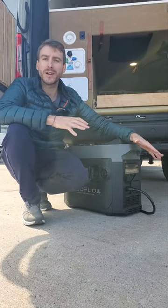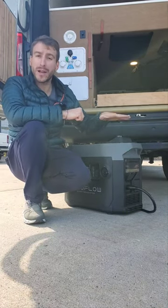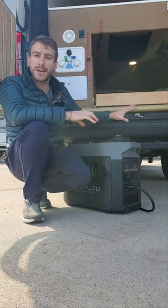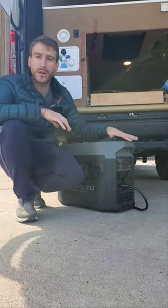Let's talk about the EcoFlow smart generator and how it can be very useful in your van. This generator works in a way that it can be connected directly to the power hub inside your van by just running the harness through the floor under the van to the generator.